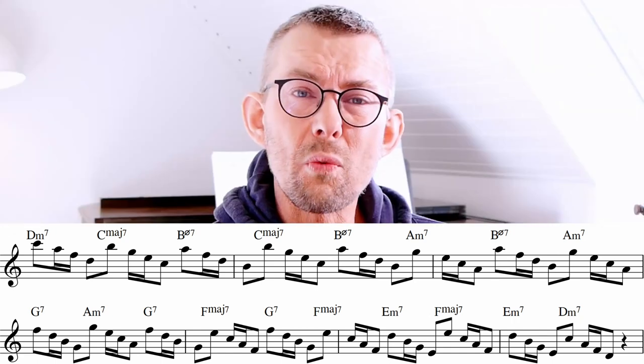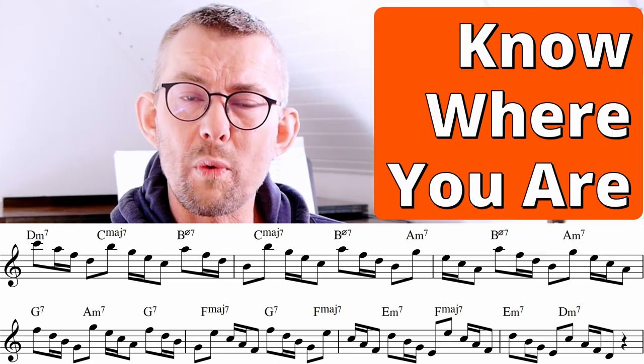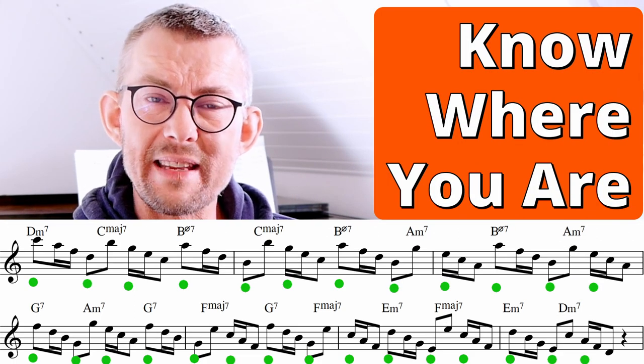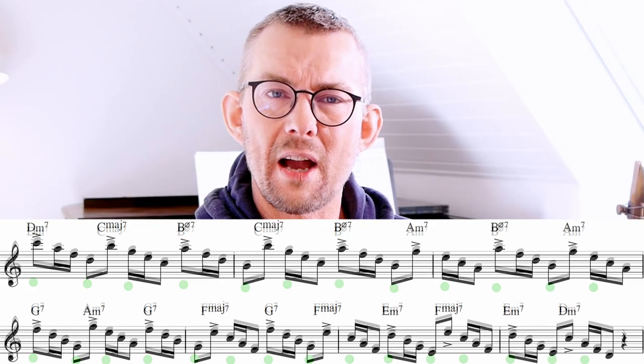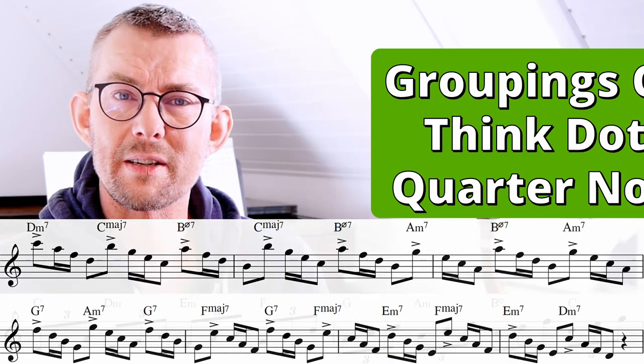You should always keep aesthetic timing when playing groupings of three. It's very important to always know where you are in the beat. Try to figure this out when you play this exercise — where am I, what beat am I on? This enables you to juggle these patterns through a chord progression. A good trick to get through this pattern is thinking the top note as a dotted quarter note through the bars.